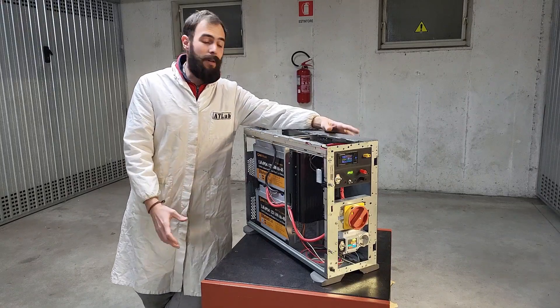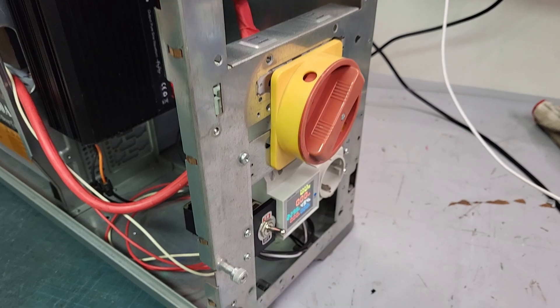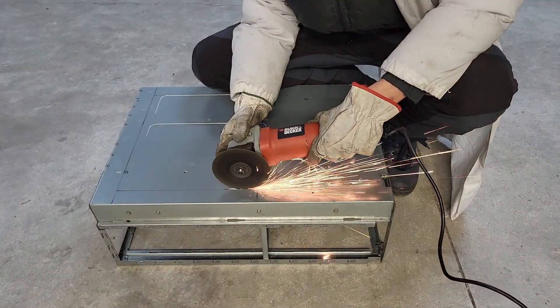Hi folks and welcome to AT Lab! This is a mega DIY portable power station that I built at low cost, mainly using recycled materials, and in this video I will explain how!